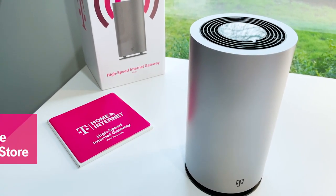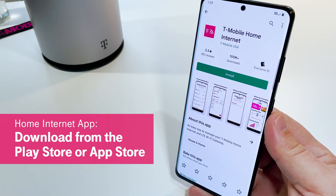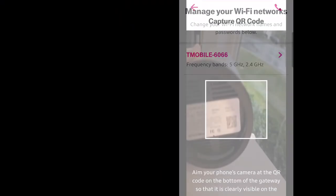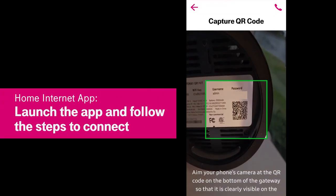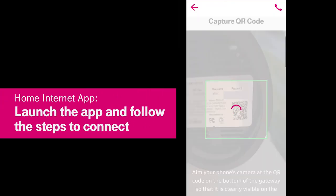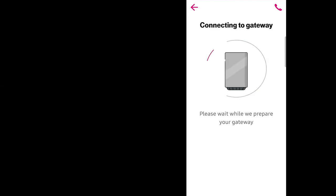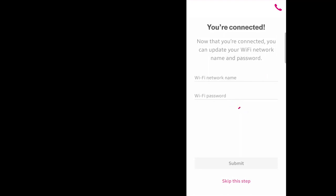Now that you're set up, let's download the T-Mobile home internet app so you can customize settings and change the network name and password on your gateway. Once you have the app downloaded, just launch the app and follow the steps to scan the QR code on the bottom of your gateway. You'll connect to the gateway and be able to confirm your connection status to the T-Mobile network.